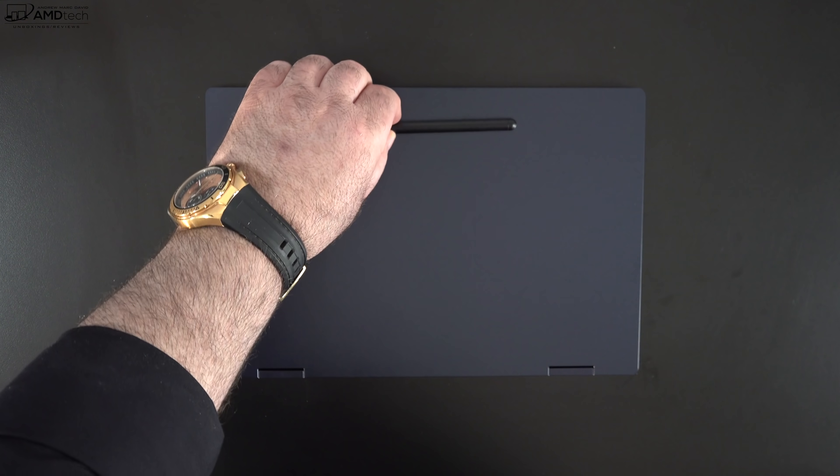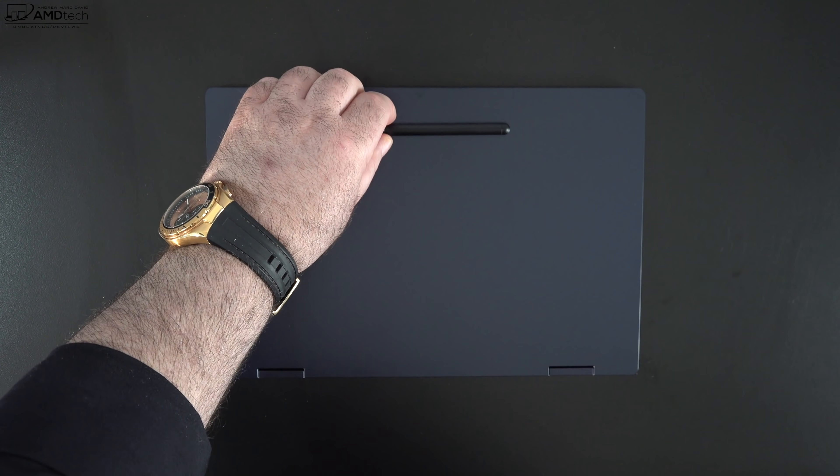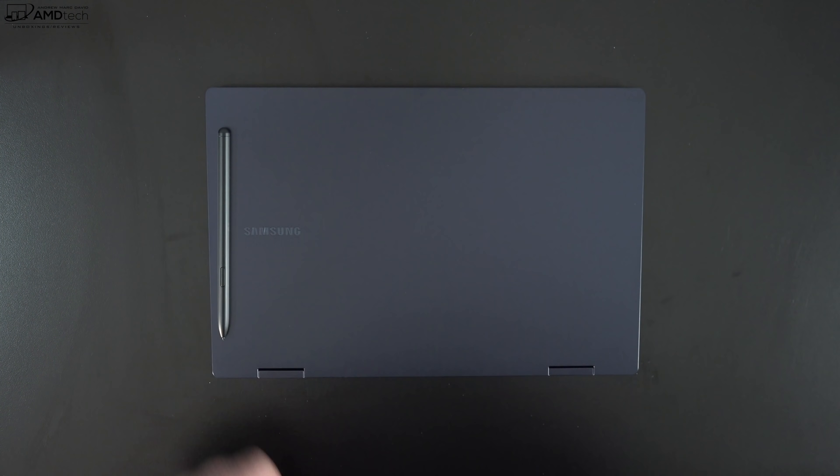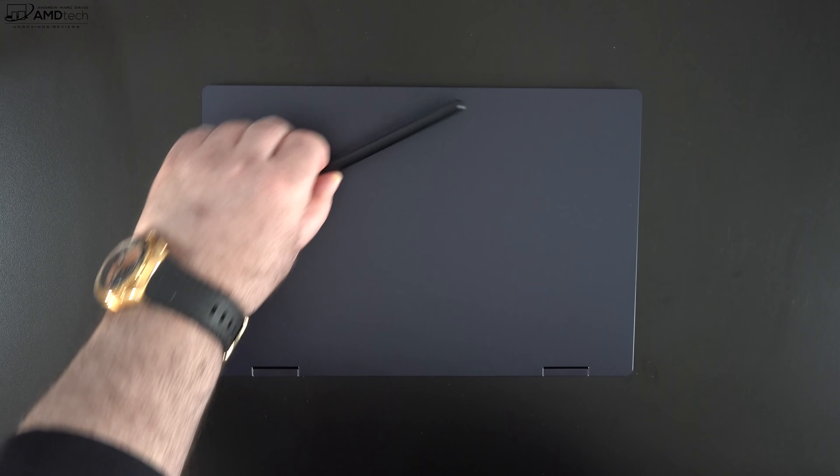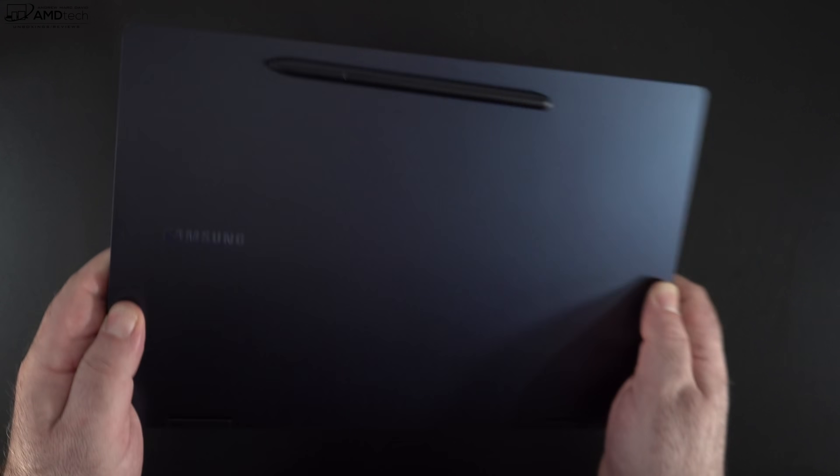For those wondering, there's no silo to store the pen like in years past. You'll have to use the magnetic connection on the lid — it's pretty secure, but not the strongest. It'll get the job done, but I'd much prefer a silo.